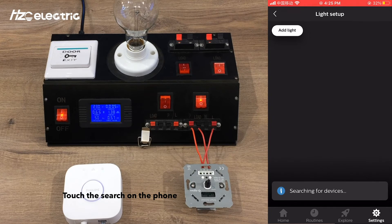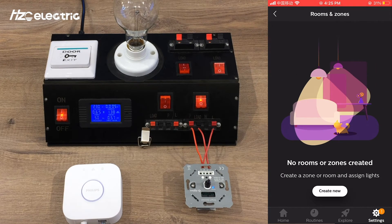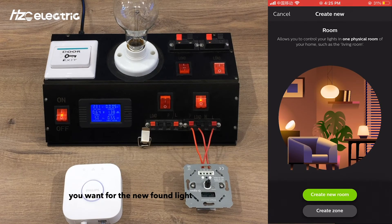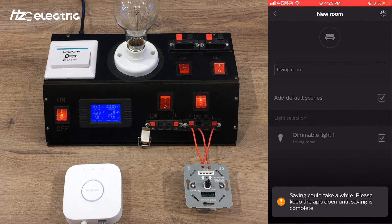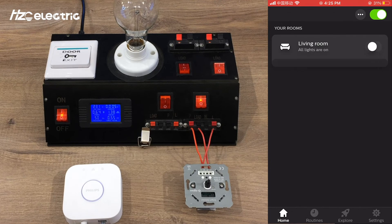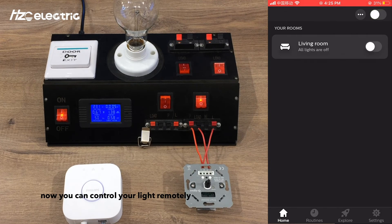Touch Search on the phone. After a few seconds, a new light will be found on the screen. Go back to Rooms and Zones, create or choose the room you want for the new light, and go back to Home. Now you can control your light remotely.